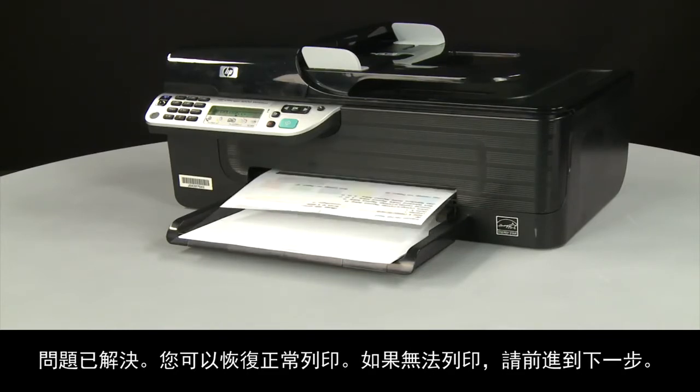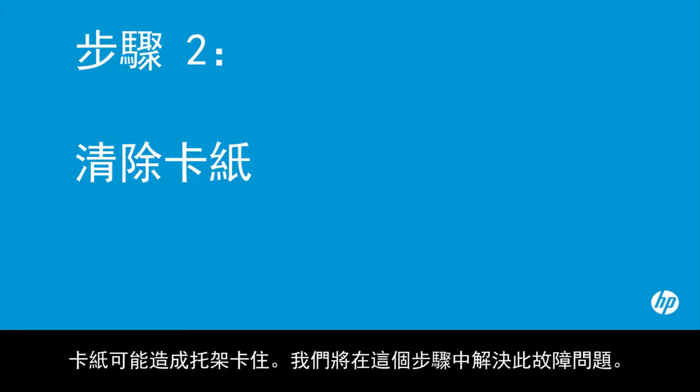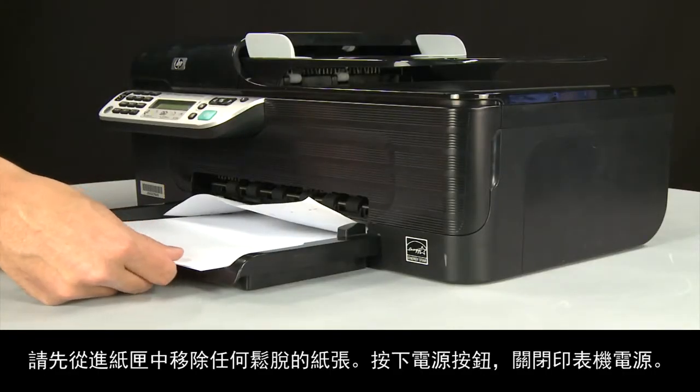If the page does not print, go on to the next step. A paper jam might cause your carriage jam — in this step we'll fix this problem. Begin by removing any loose paper from the input tray.